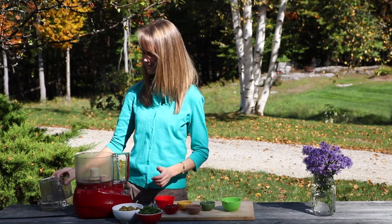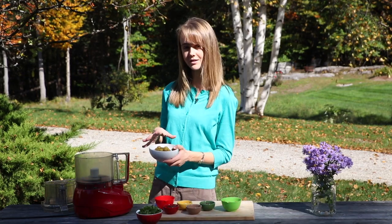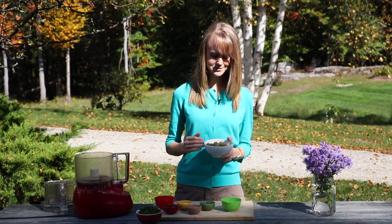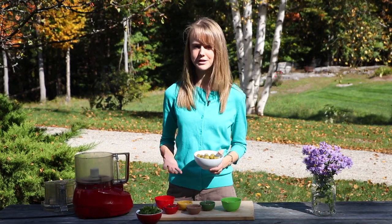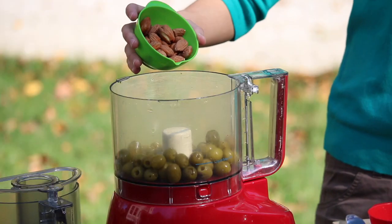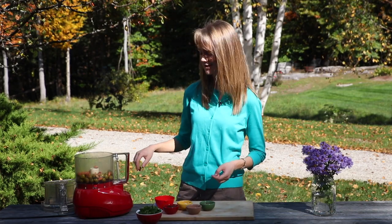In a food processor, I'm going to add some olives. Today I'm using green olives, but you can also use black olives. The reason I use green olives is just I love the flavor — they're so mild and buttery. Next, we're going to add some almonds, which I have soaked. For a detailed recipe, you can visit my website — link in the description of this video.